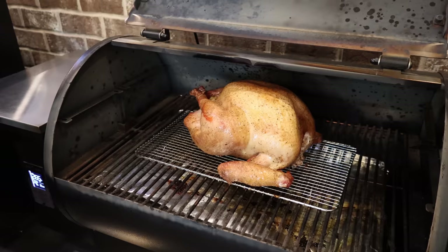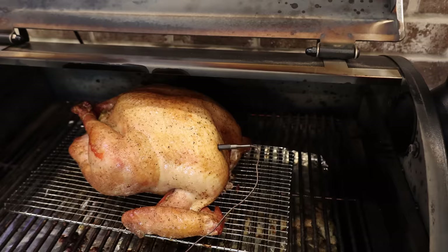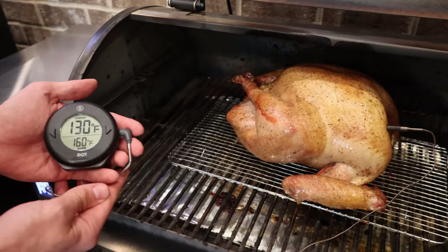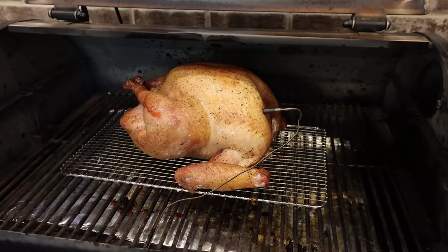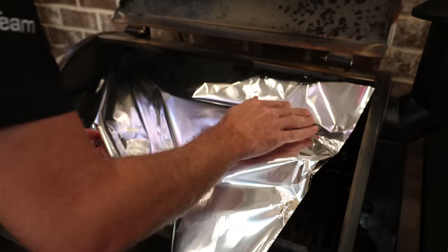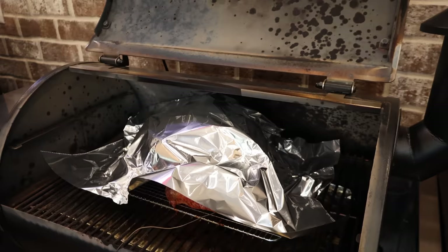Mark, we're ready for a probe now. When you probe it, you want to go in the deepest part of the breast away from the bone — right in the front right there. We're going to set it for 160 and watch it; that'll give us some carryover time. Where are we at? 130. We've got a little ways to go — about another hour probably. But we're not worried about time, we're worried about that internal temp in the breast. If you're having trouble with your turkey skin getting too dark because of the sugar in the rub or the heat's a little too hot, just don't be afraid to foil it — just drape a piece of foil right across it. You're not going to wrap it up tight.